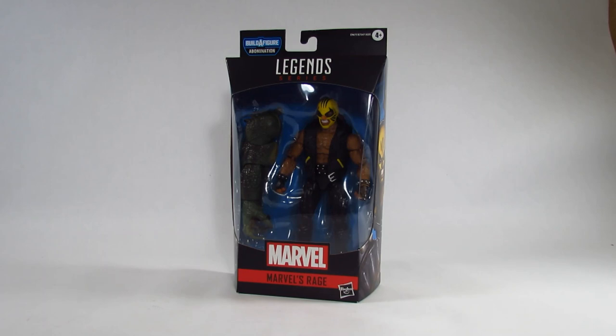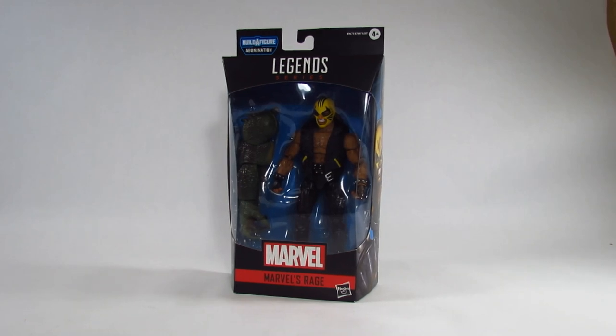Hello action figure fans, this is Hammertron here with a new action figure review for you. This video goes up on a Monday, so it's a Marvel Monday. This time I am reviewing the Marvel Legends Rage action figure. This is part of the Game of Earth Abomination Build-A-Figure wave, released in 2020.